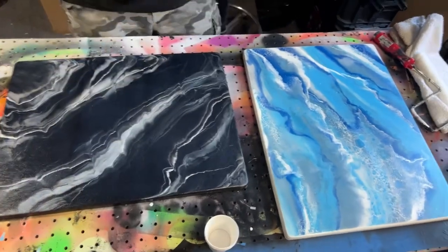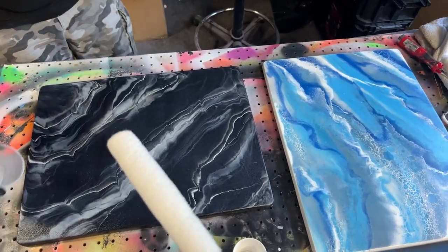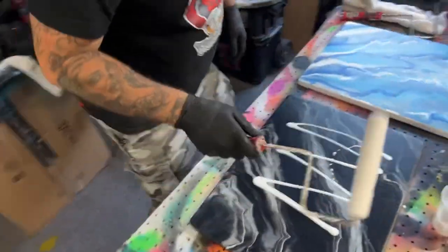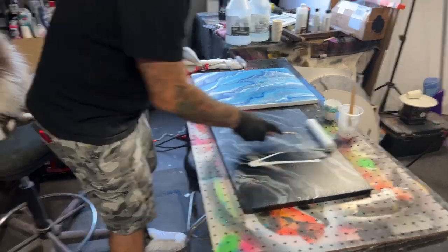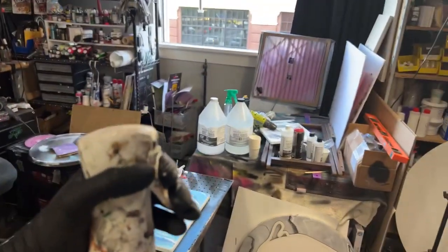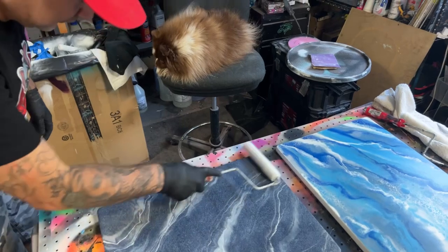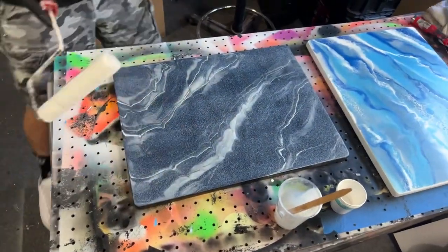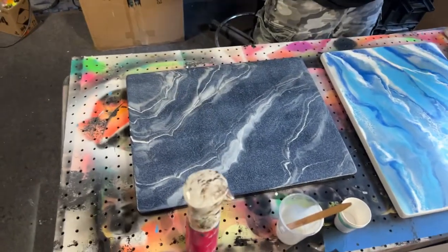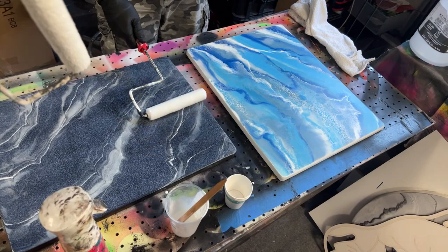Just pour more UTC mat on there and roll it out. Let me find the atomizer — there it is. This is an atomizer; as you can see it just mists. If you run into a situation where you need more time, atomize it. Also, I think you're getting lines on this one because you're not overlapping.